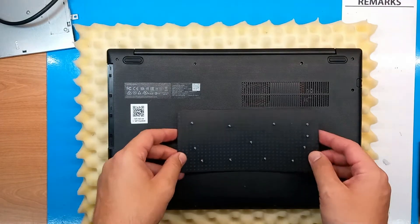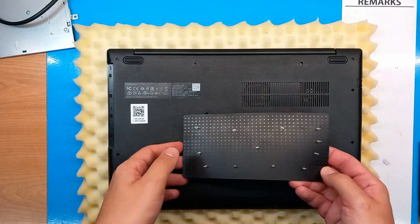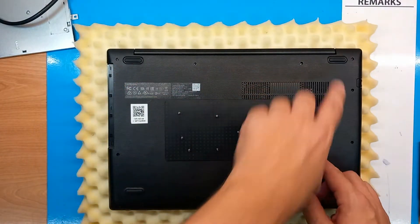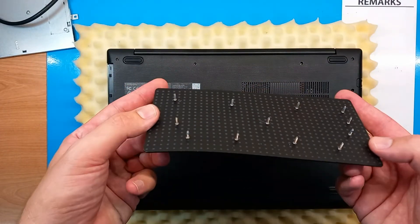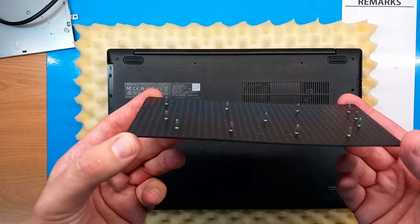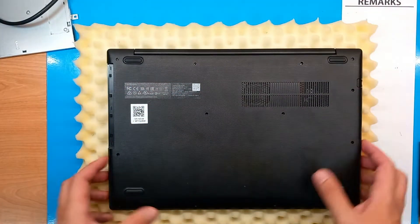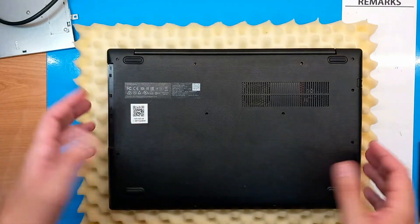I've sorted all the screws on my magnetic pad in the order they were on the back cover. On Lenovo laptops, most models always have the same size screws, so even if you misplace some of them it will still be fine.